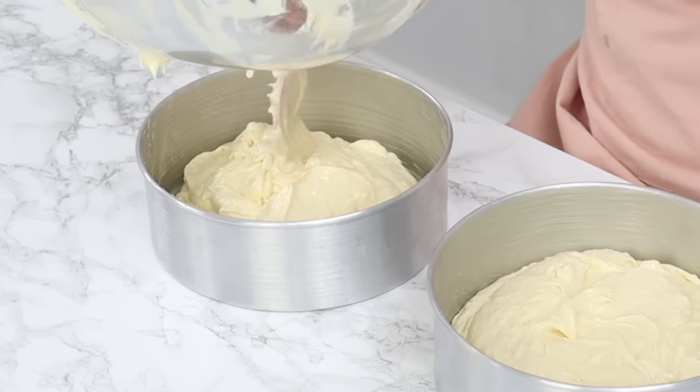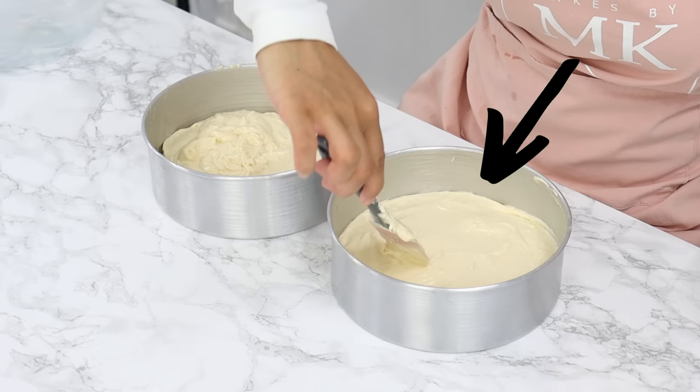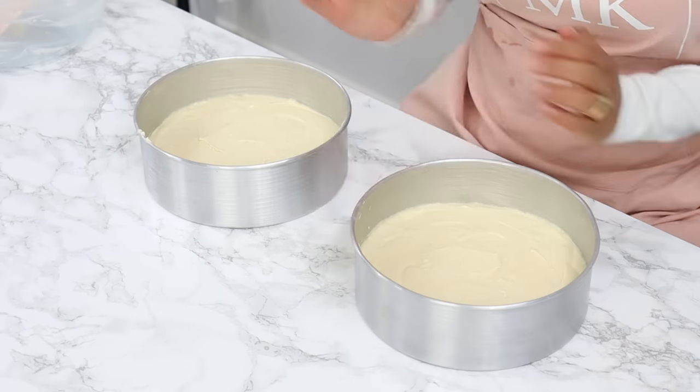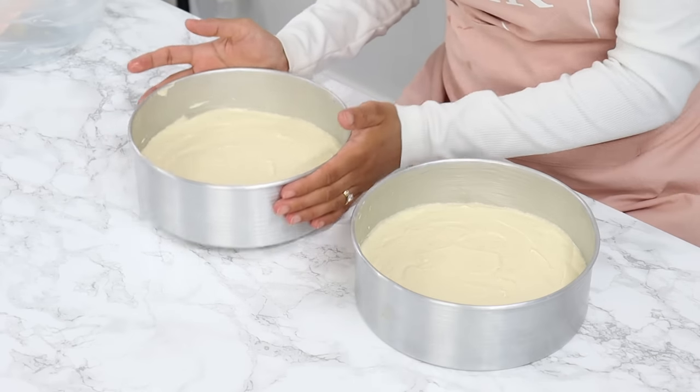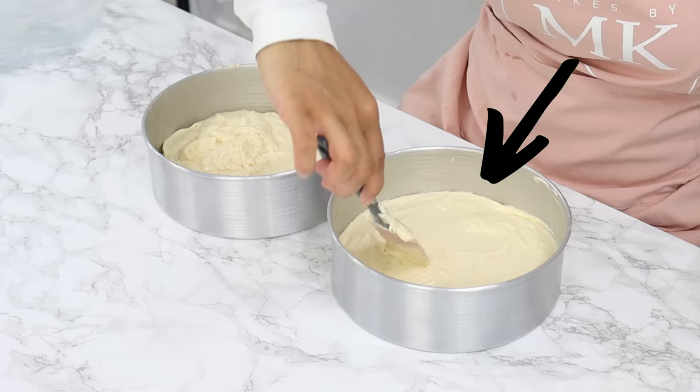For example, in my vanilla cake recipe, my batter is just under about 1.5 inches high. So if I decide to place all of my batter into one larger cake tin as opposed to two cake tins, then I'll make sure that my batter isn't higher than around 1.5 inches.